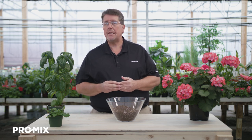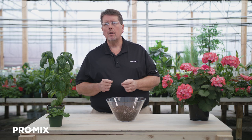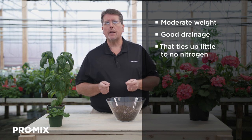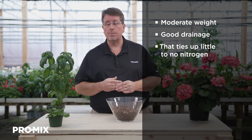Hi, my name is Troy Bickel, Horticulture Specialist with Premier Tech. I want to talk to you about the ProMix BK25. Before I go into that, I want to ask you a couple of questions. Do you want a growing media with moderate weight but also good drainage? Do you want a growing media that ties up little to no nitrogen? If that's the case, ProMix BK25 would be your answer.